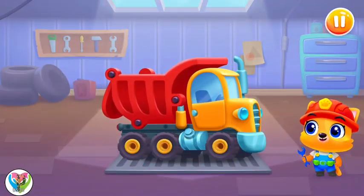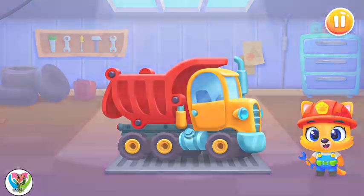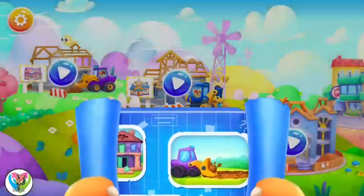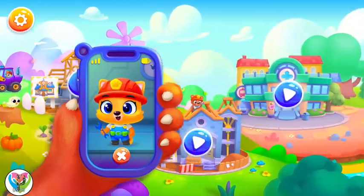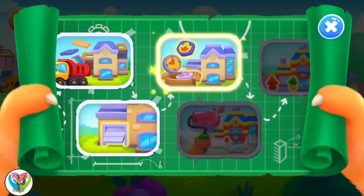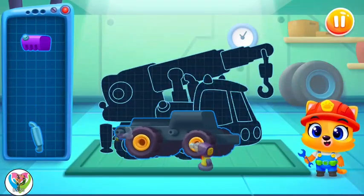Whee! You're doing great! What kind of machine is this? We'll finish building this house before...